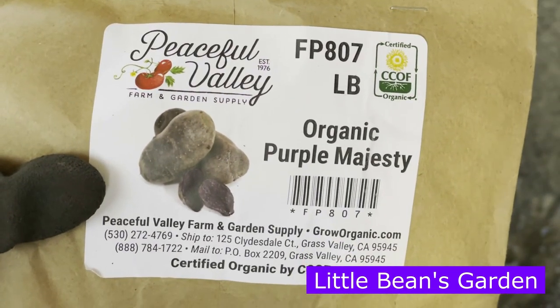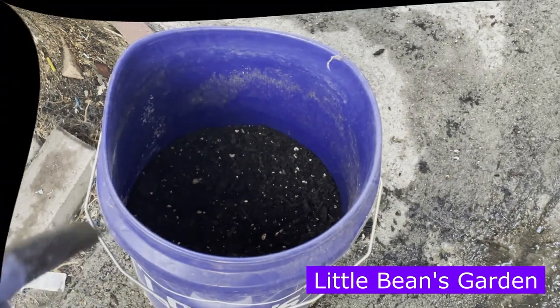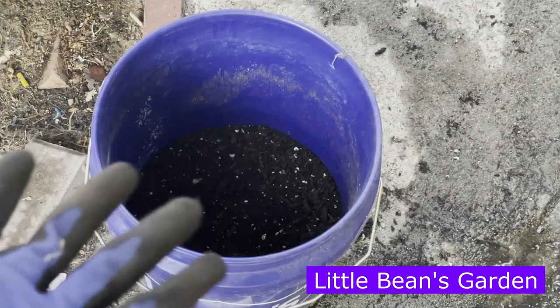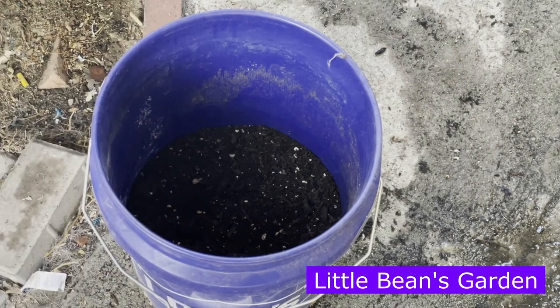I just got my potatoes and I will be planting these in this five-gallon bucket. Before I plant my potatoes, let's talk about the five-gallon bucket. And a little disclaimer — this is not a how-to video, this is how I do it. If you want to give it a try the way I grow it, go ahead by all means. And if you're doing something else that is working for you, leave it in the comments down below.